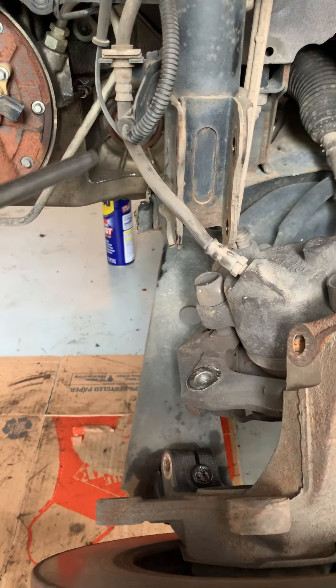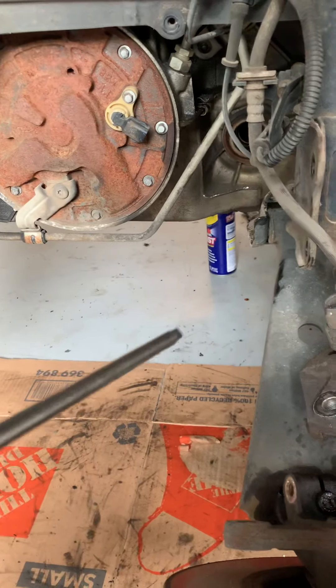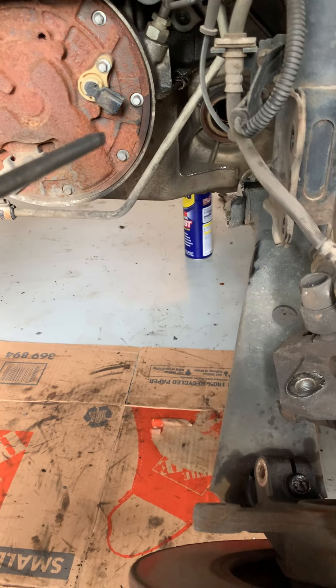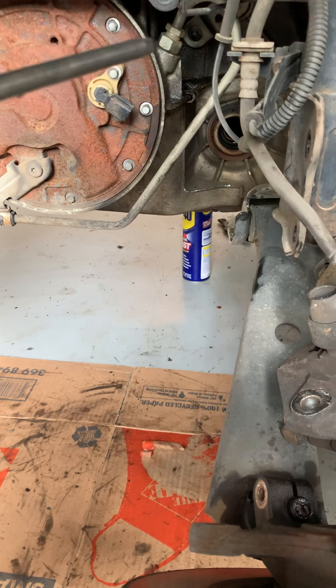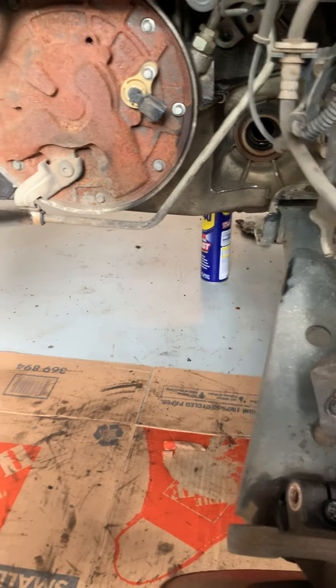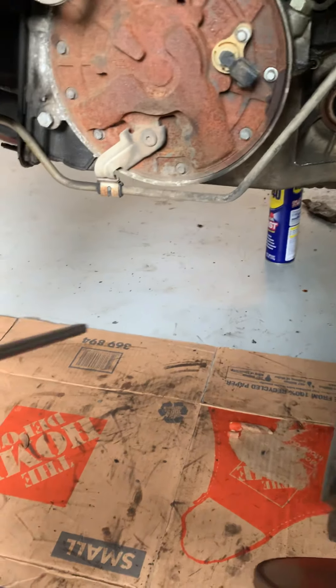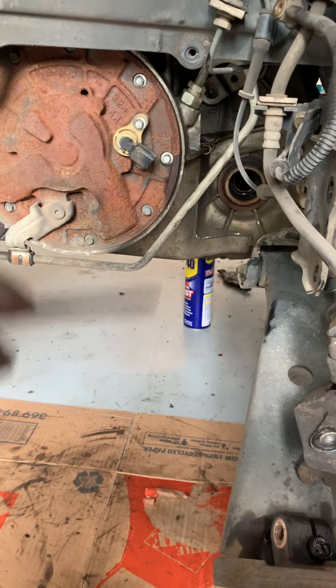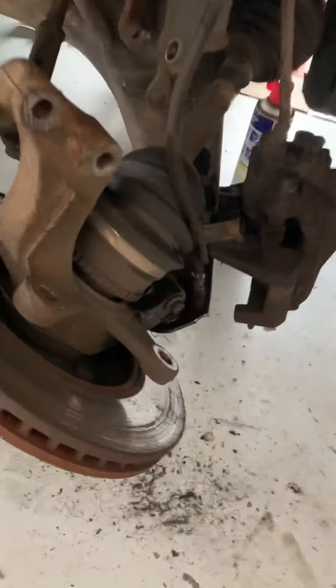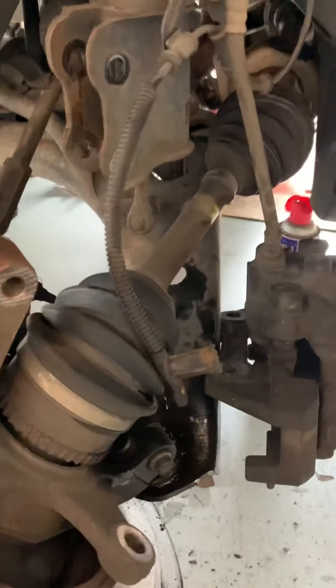Took the axle nut off, got the axle out, then popped it out of the transmission. You've got a connector here, and a speed sensor connector — remove those, pull your harness. The transmission line right there — remove that.